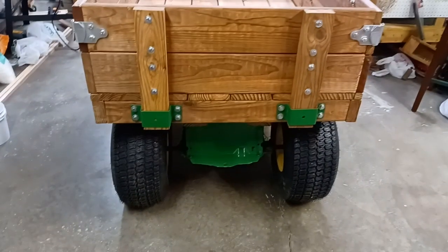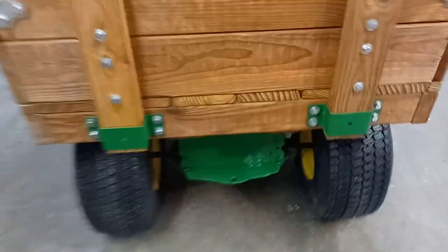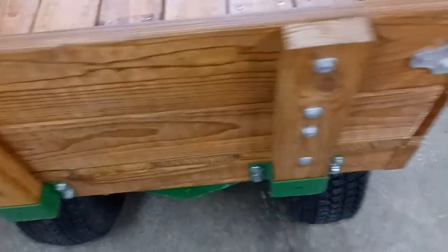One more thing I'm going to do: since I'll be pulling this down the road to go water irises, I'm going to get some LED strobe lights and mount them on the back — probably mount a bracket right underneath here on the floor board and recess them in about an inch so they don't get knocked off.